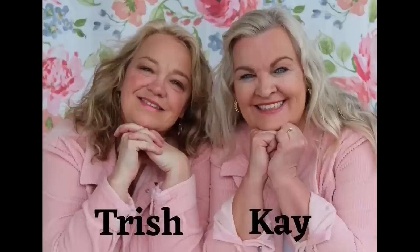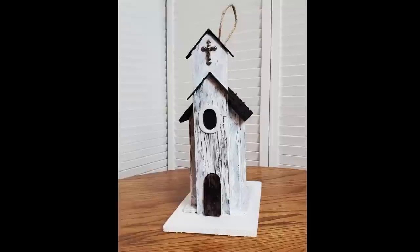Hey y'all! Welcome to our channel, Crafting Cousins. If you're new here, welcome! And if you are returning, Trisha and I thank you so much. Today is a special video — it is for the birds. We have 10 DIYs for you, especially themed to your birds that are returning now for spring.